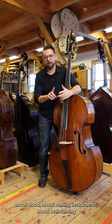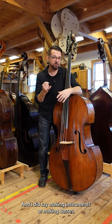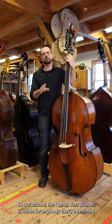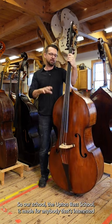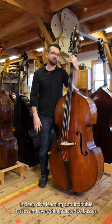We'll cover wood, making instruments, maintaining instruments, restoration — and yes, making instruments, making basses. We're going to show you everything. Our school, the Upton Bass School, is made for anybody interested in deep-dive learning about double basses and everything related to basses.